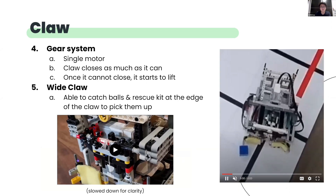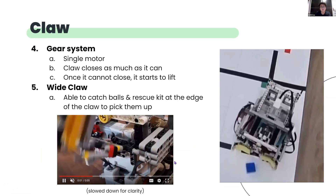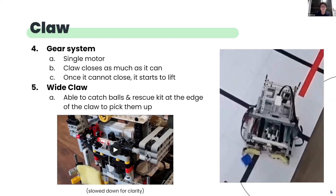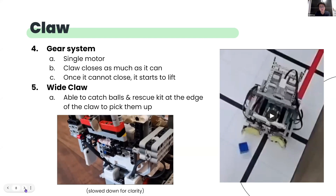Both the closing and pickup functions of the claw use the same motor through this gear system. When the claw can no longer close, it will instead lift up. Fifth, we did not want to have the robot turn left and right to look for balls and rescue kit as it may compromise our line tracking. Thus, we made the claw as wide as possible so it was able to funnel the item into the middle of the claw for the front sensor to detect.